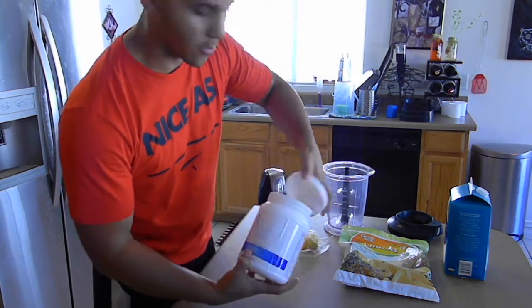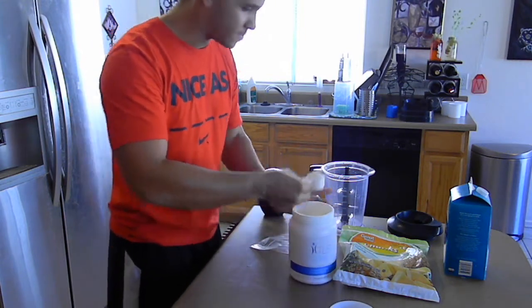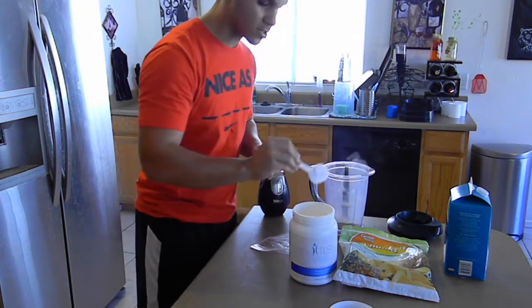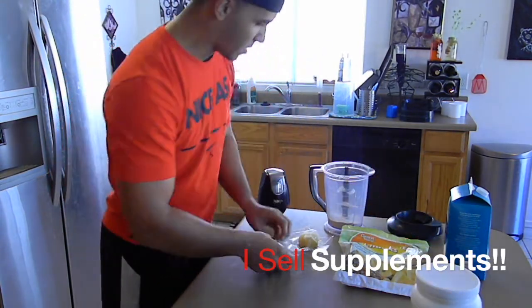I got here some nutrition shake or protein shake. Go ahead, grab a little scoop here. Now everyone is different, so just look at the directions. Throw two scoops of shake in there. It's vanilla flavored. Very good stuff. If you want some, let me know.